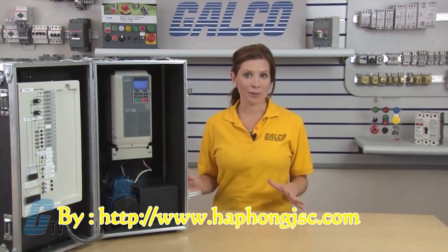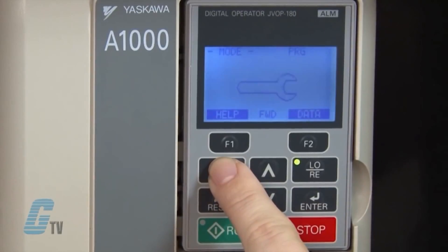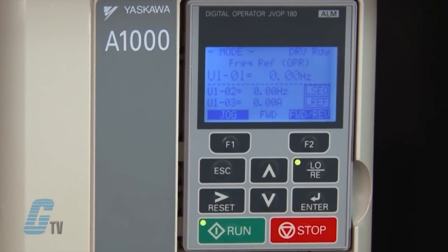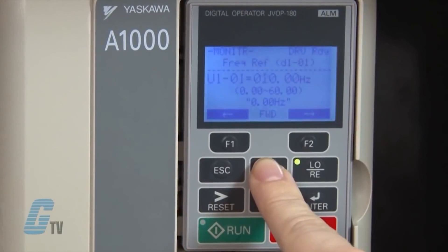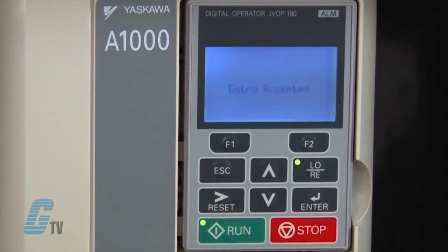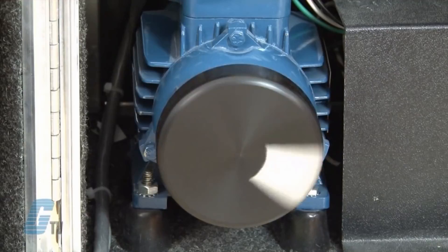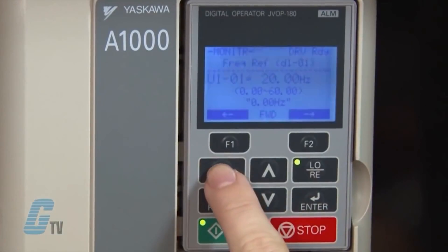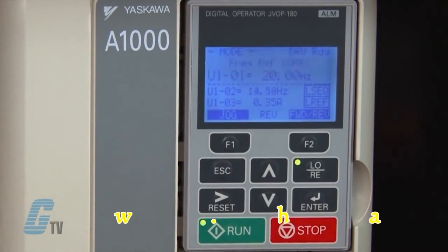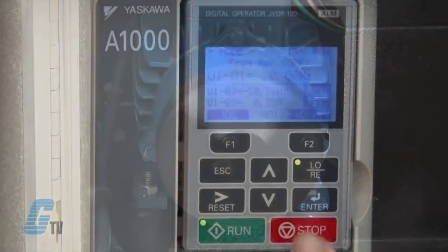Once I am finished inputting my motor data, I should be able to run my drive. I will push escape twice to get back to the initial LCD screen and then push the run button. The green light in the corner should illuminate, but the motor will remain stationary. Using the keypad, I can push enter to adjust the speed of the drive. I can change the value to 20 hertz using the arrow keys, then push enter to save, and the motor will ramp up to 20 hertz. By repeating this step I can change the speed again. I can change the direction of the motor by pushing the F2 key and then enter — the motor will stop and ramp up to the set speed in the other direction. To stop the motor, push the red stop key.